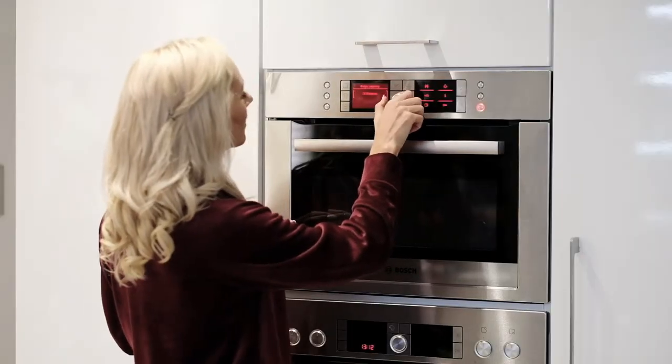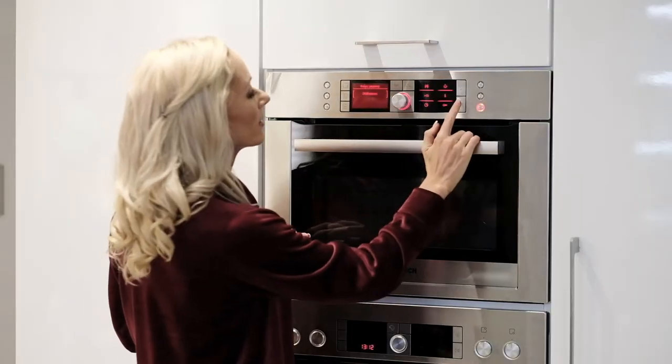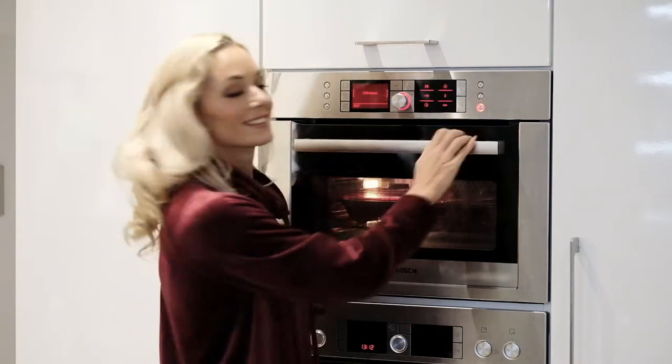This could be anywhere between one and three minutes. Cook a little longer and leave out to cool if you'd like crispier slices.